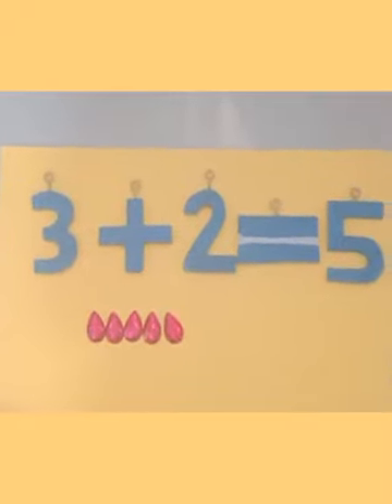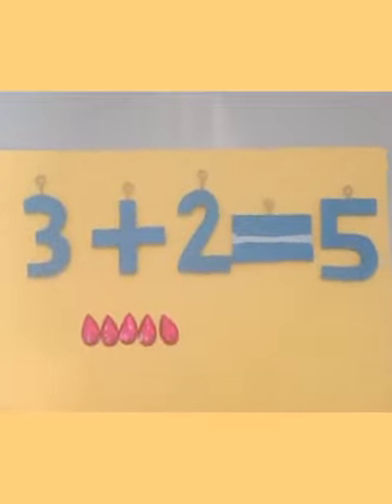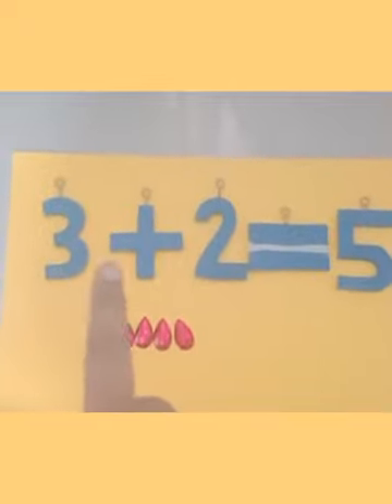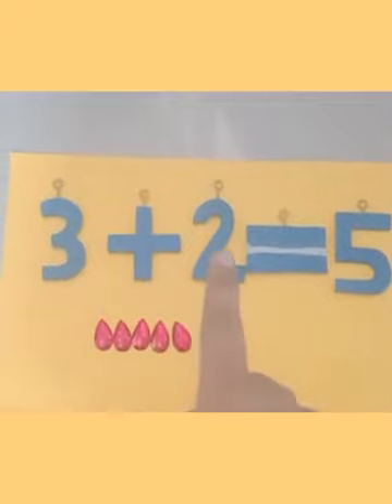Can you see how many there are now? One, two, three, four, and five. We got number 5. So we read: three plus two is equal to five, or three and two more is five.